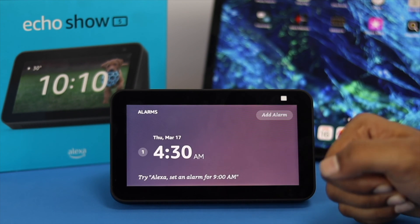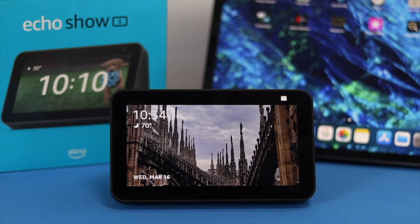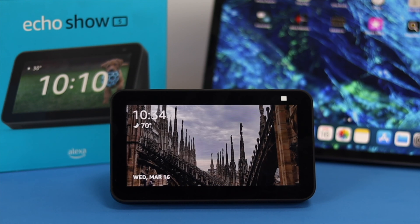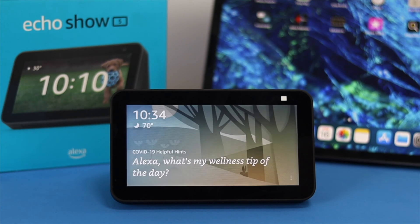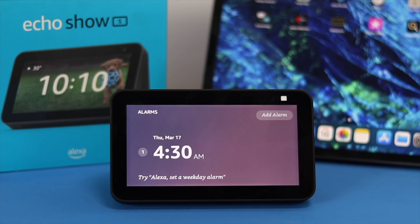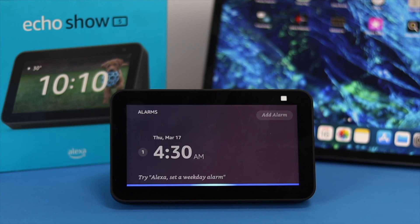To set up an alarm, you can follow two simple ways. First, you can literally ask Alexa to set up an alarm and Alexa is going to do it for you. "Alexa, set up an alarm for 4:30." Alarm set for 4:30 a.m. tomorrow. Now to set up an alarm with Alexa is really, really easy.